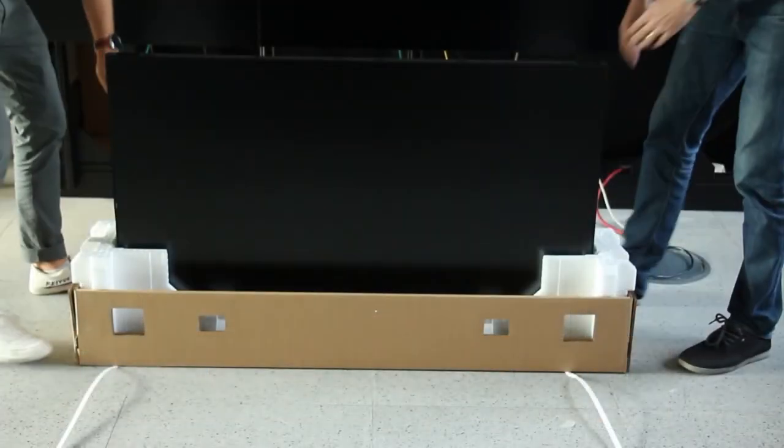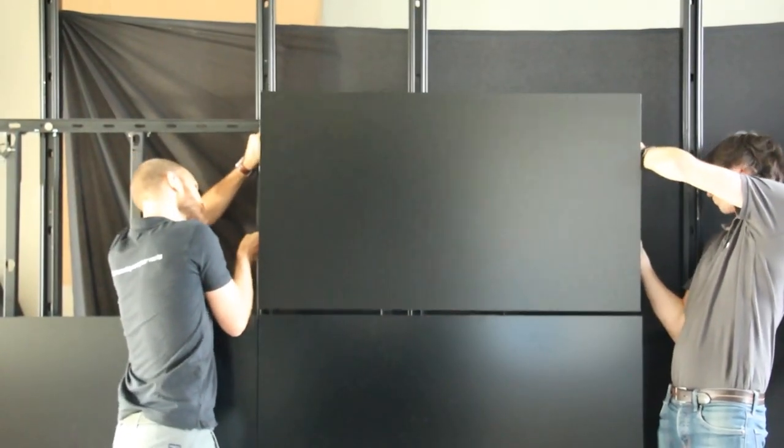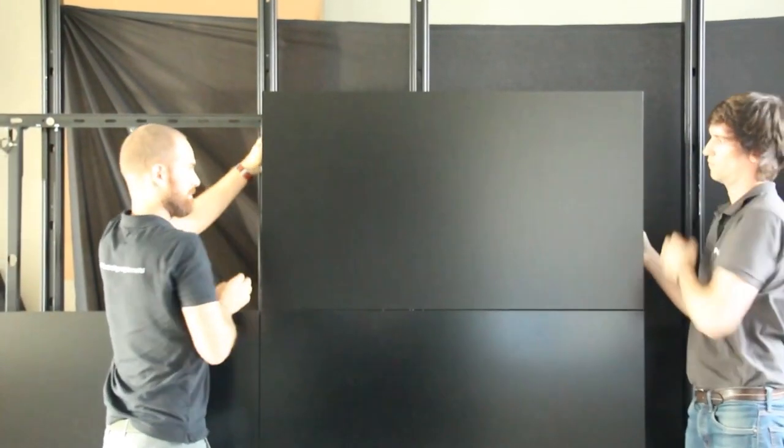When lifting the display to the wall mounts, only use the handles. When the display is securely placed on the wall mounts, remove the four protective side cushions carefully. Only remove the thick foam cushion and do not touch the tape on the edge of the bezel.